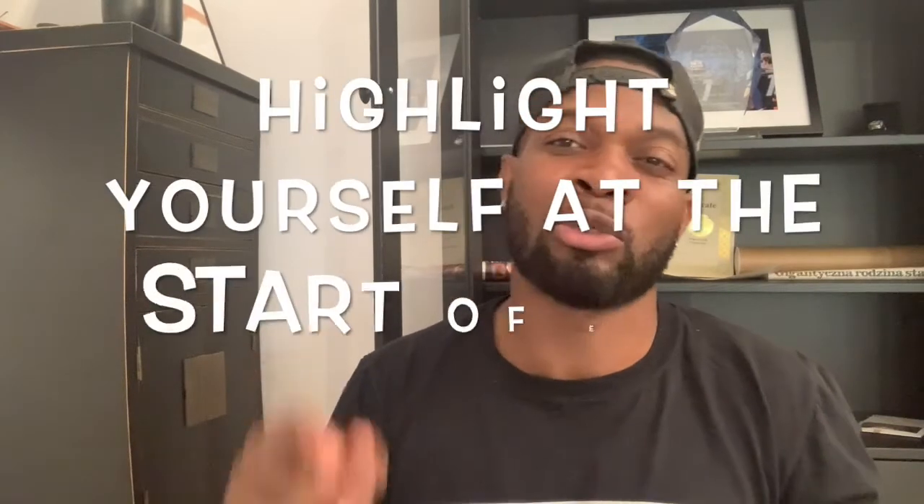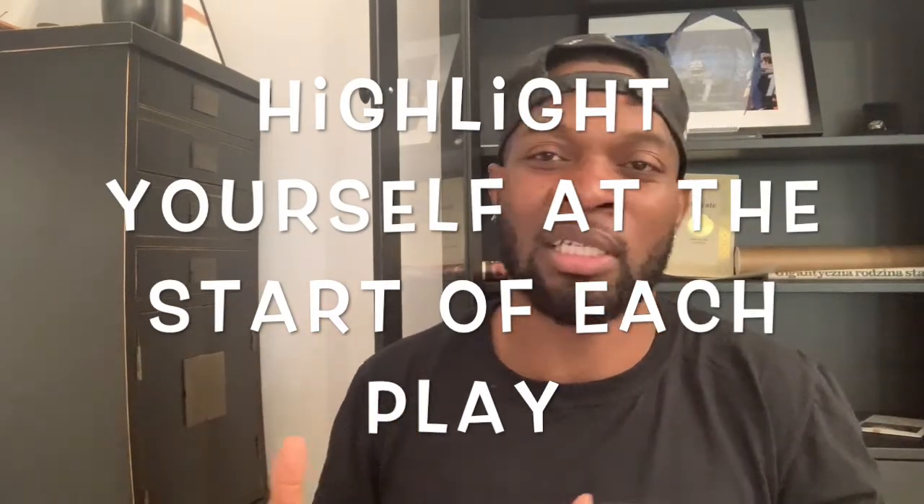Number three: on certain levels you don't always have the best film, so it's very important when you're creating your highlight tape that you highlight yourself at the beginning of every play. It's pretty simple to do in almost all basic movie-making or video-making applications — whether it's just a little arrow or a circle, it doesn't have to be anything advanced. When the coach is watching the tape, he needs to know where you are each play. He doesn't want to look and try to figure out who you are — make it known exactly where you are at the very beginning of each play so he can watch you throughout.